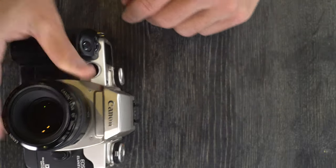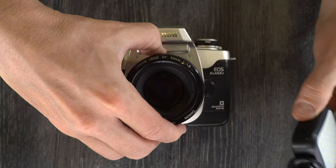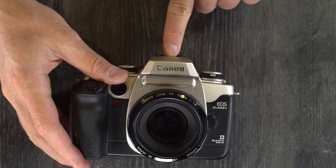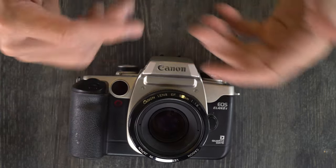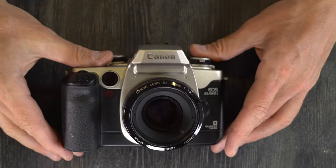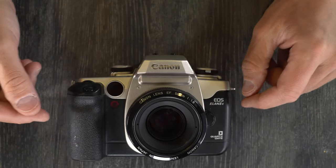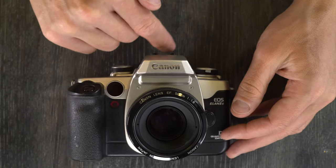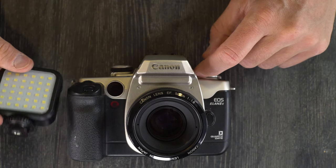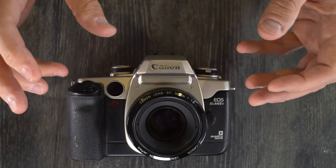Some basic flash technique: if you have a flash mounted on the hot shoe, try to get one that articulates up and down. We're used to seeing things lit from above — whether outdoors under the sun or inside under ceiling lights. If the flash fires straight at your subject and bounces back to your lens, your subject will look flat and waxy. But if the light bounces up to the ceiling, down to your subject, and back to your lens, it's a much more flattering look. Since this camera has no PC port, the only place you can mount a flash is on the hot shoe, so get one with an articulating head that can move up and down and rotate side to side to sculpt the light.